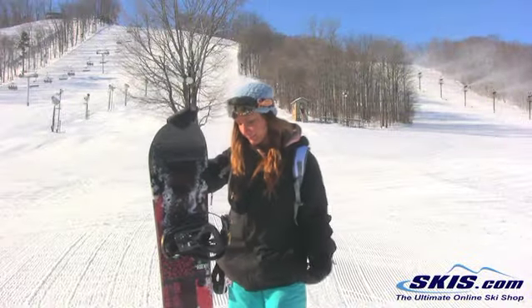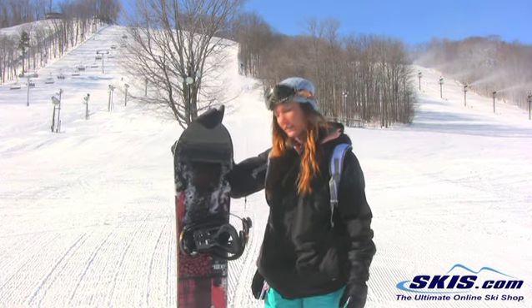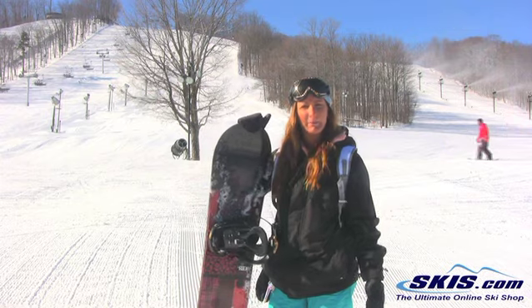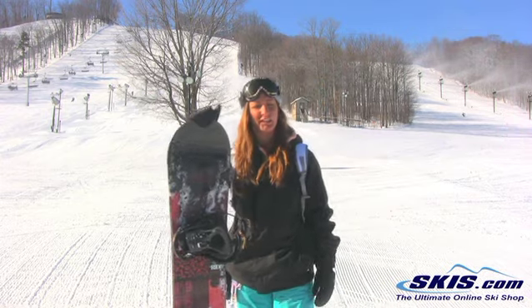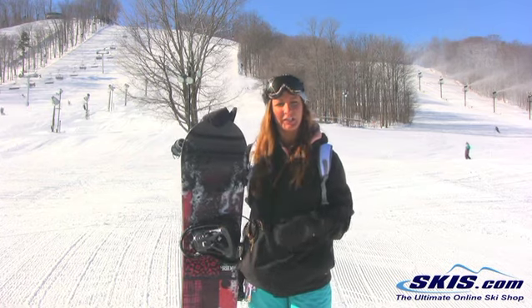Hi, my name is Natalie and I just got done riding the Ride Compact Snowboard. I give this board a 3 out of 5. This is probably a really good board for someone that's just learning how to snowboard and bringing them from a beginner to an intermediate level.